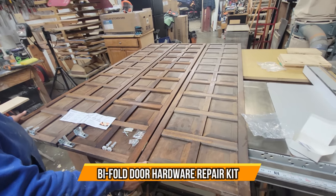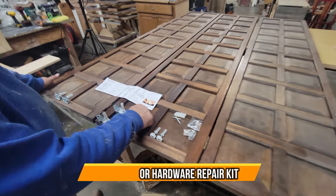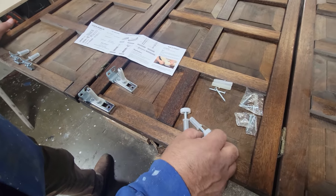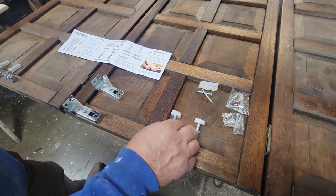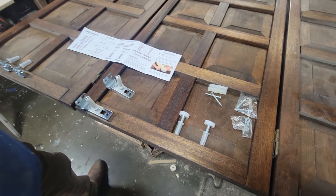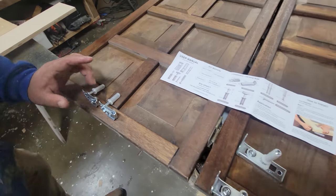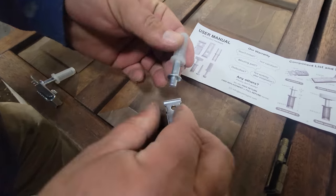Today we have this set of bifold doors and a new set of tracks and new wheels, because the old ones ripped apart. The nice thing is they give you two sets of each — two wheels and two tracks to insert at the bottom — and we're going to replace those.